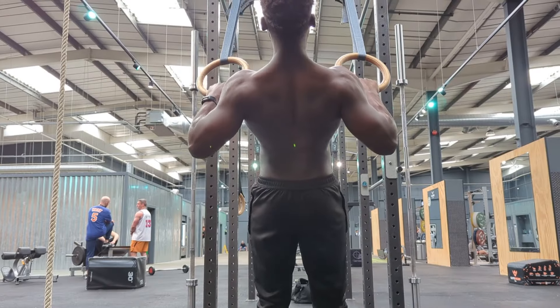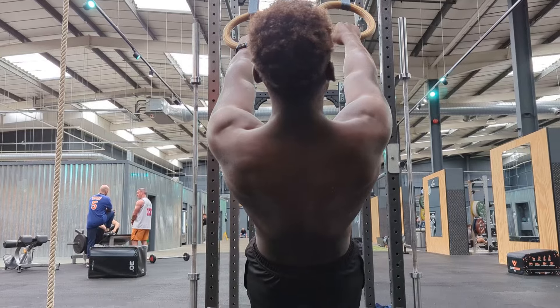This, as opposed to a more traditional method of training, which would see us perhaps only doing this movement two or three times per week, on specific days allocated to training that part of the body.